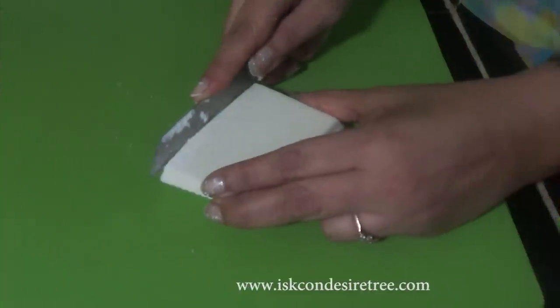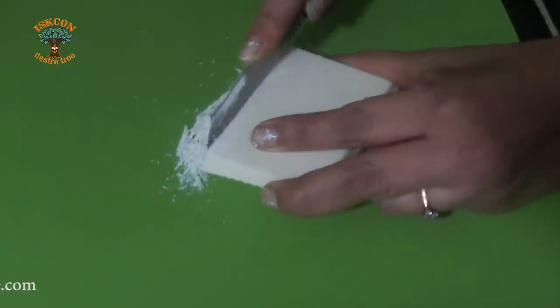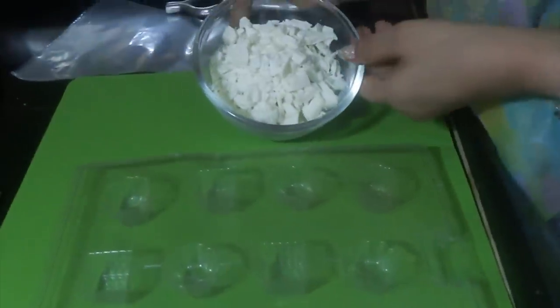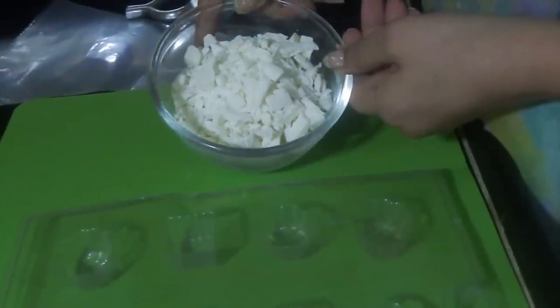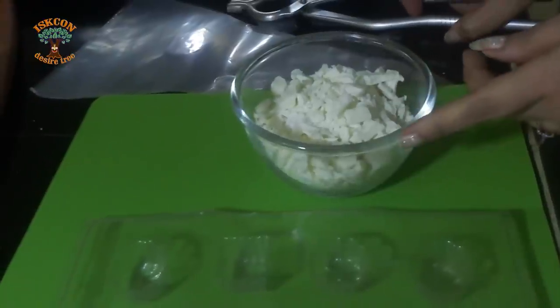It has to be finely cut with little big pieces also — don't grate it. So now we have cut the chocolates into these small pieces and we are going to heat it on a double boiler, or you can put it in the microwave and melt it.